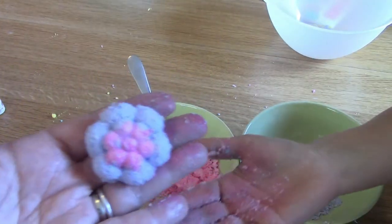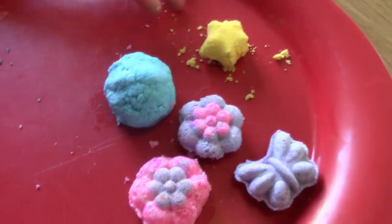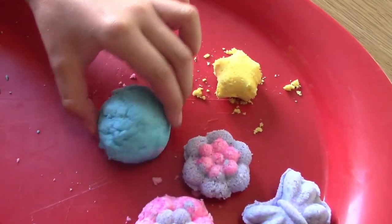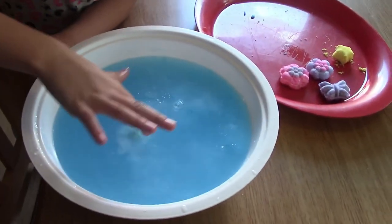Okay guys, these are our bath bombs. The yellow didn't have enough water — it's a little dry and crumbling. The blue had too much water. The purple was actually just right — it stays together great with no problem. We're going to try them out in this bowl of water. We'll drop the blue one in — go ahead! Oh wow, it makes blue water! It smells so wonderful. We successfully made bath bombs!